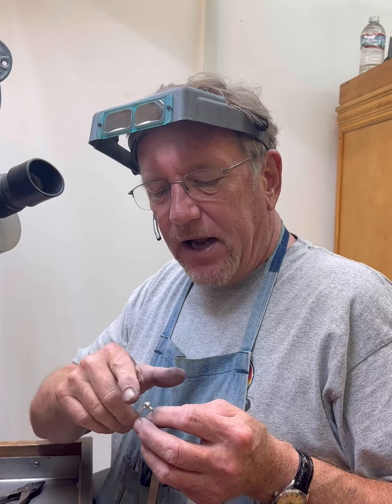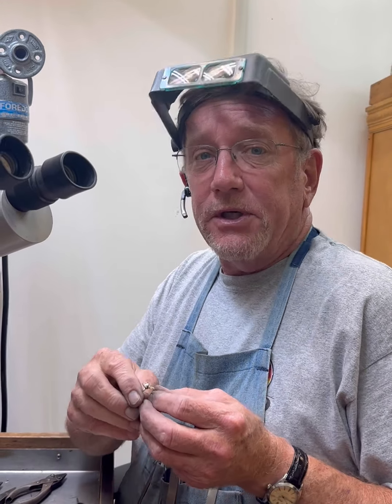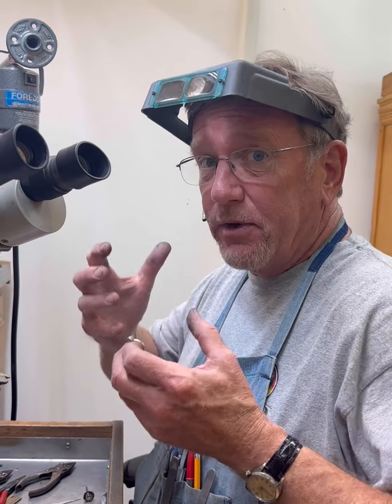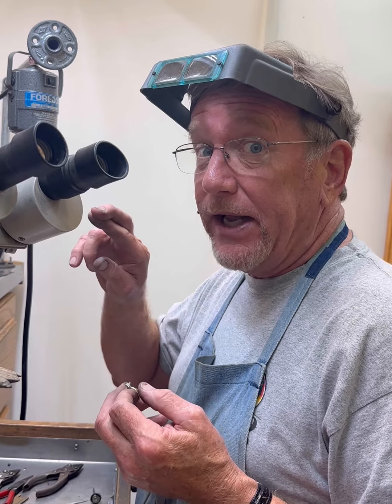I've got everything cut, I've got all the seats cut, I've got it pre-polished — pretty much got it like I like it. So now this is where the money comes in. This is where you start putting pressure on this diamond and you cross your fingers you don't break it.